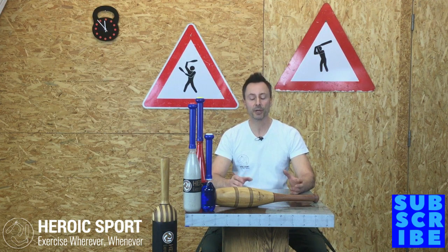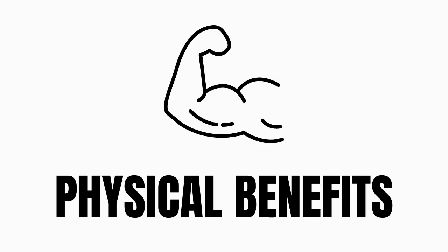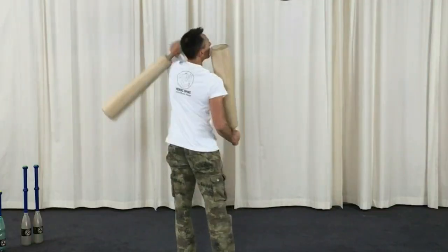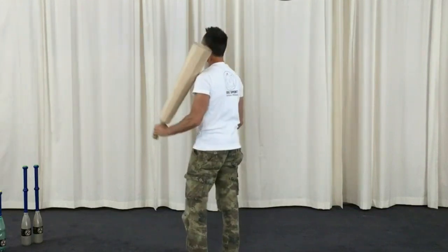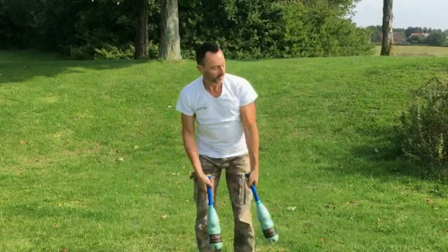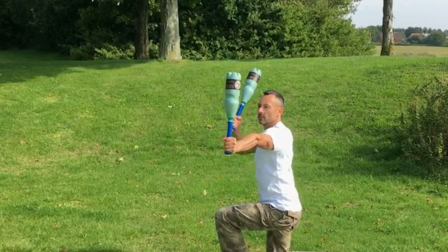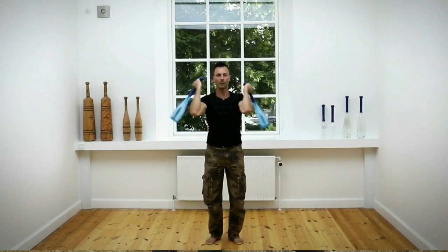Now physiotherapy is catching on and rediscovering the benefits of Indian clubs again. Regardless if you're swinging light clubs or heavy clubs, you're going to experience some physical benefits. Indian club swinging gently mobilizes the shoulders, elbows and wrists and helps improve range of motion. It also strengthens the whole shoulder girdle and grip in its full range of motion — not just muscles, but also the connective tissues like the tendons and ligaments. Indian club swinging consists of compound movements in multiple planes of motion at once. It also provides a low-impact cardiovascular exercise which helps assist recovery from intense exercise. And finally, swinging Indian clubs helps improve the three pillars of physical literacy, which are body control, locomotion and object control.